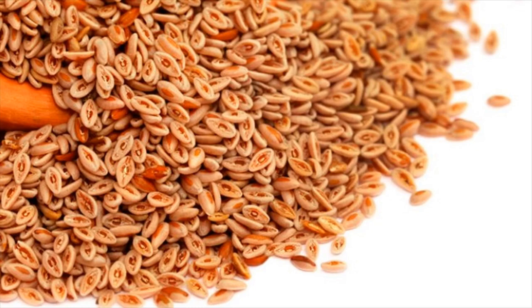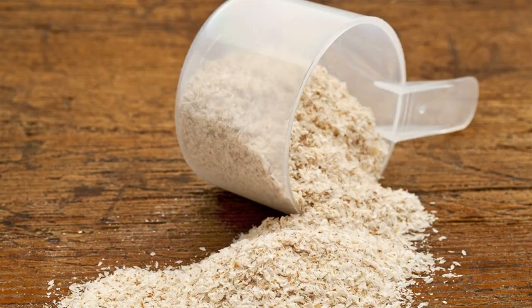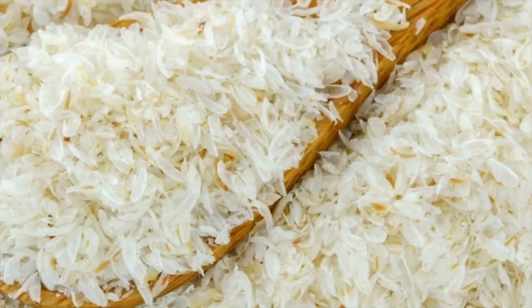Psyllium husk, also known as isopgol, is often used as a laxative. When isopgol comes in contact with water, it swells to form a gel-like substance. This slows the breakdown and absorption of blood glucose.